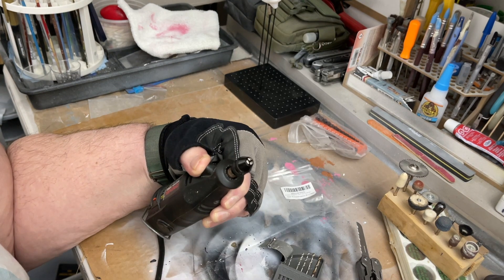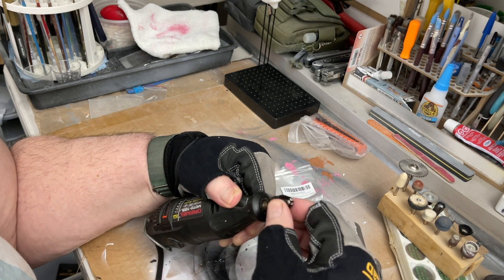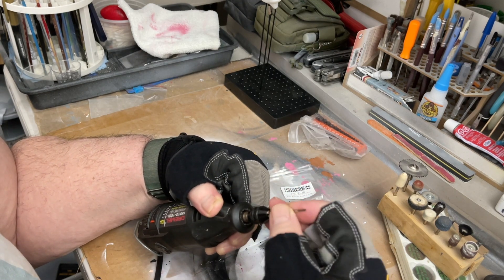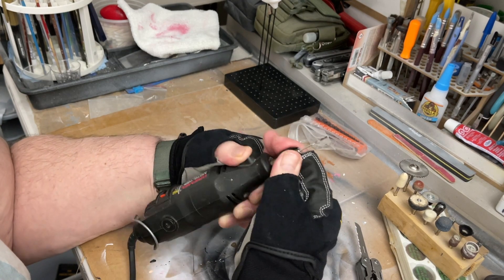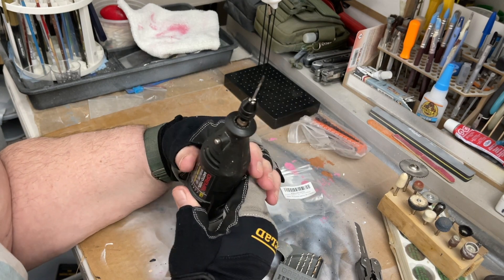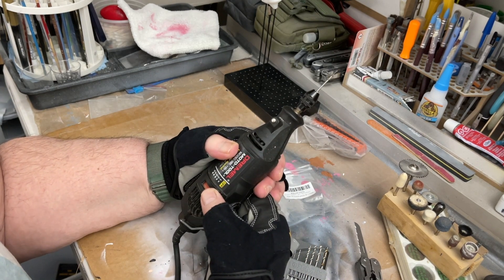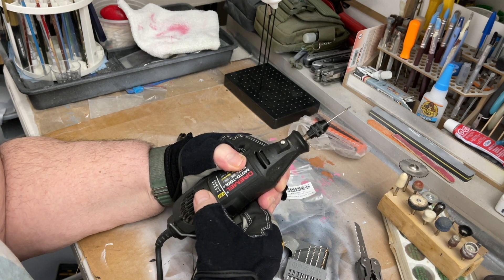I'm closing the chuck up and putting the drill in. It's got to open up a little bit more. Okay, we got the drill in — let's tighten it down. In fact it will fit the drills, and that's one of the smallest of the drills — a very small one. It'll fit as well.